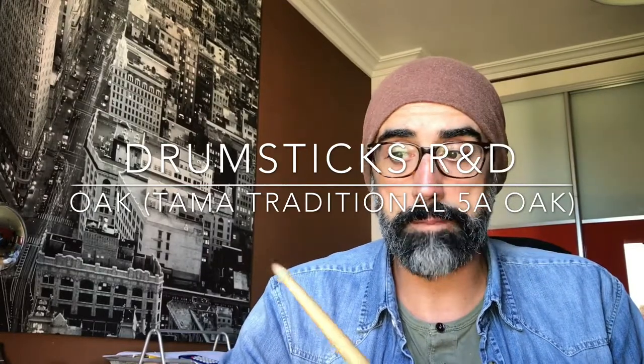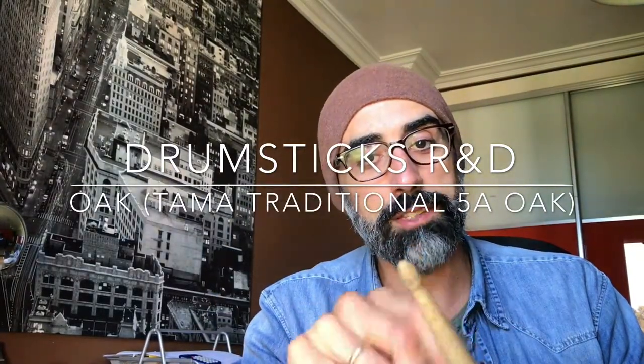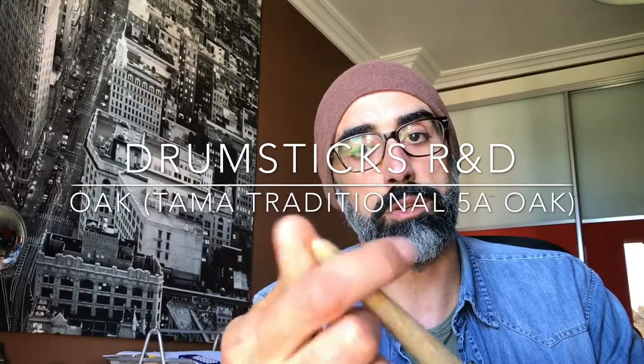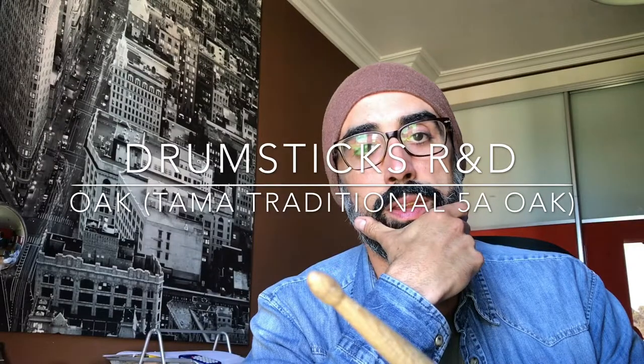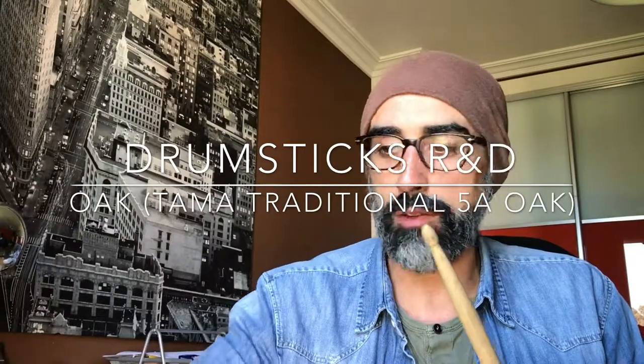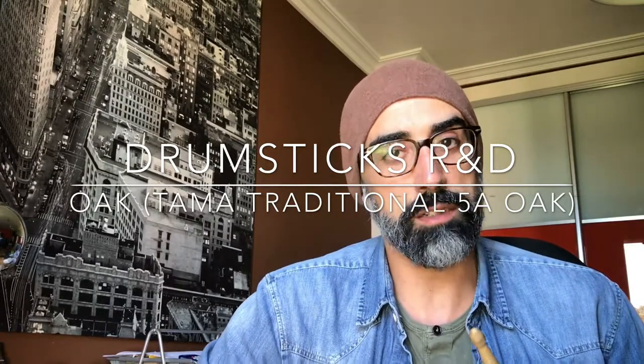I've also been able to compare the tip shape. In this case, as you can see, the tip is not the regular one — it's longer, so you have more surface contacting the drum head or the cymbal. The difference compared to the round tip is super clear, you can notice it immediately. I really like this one for the snare, for example, because it gives a warmer, more round, fuller sound.